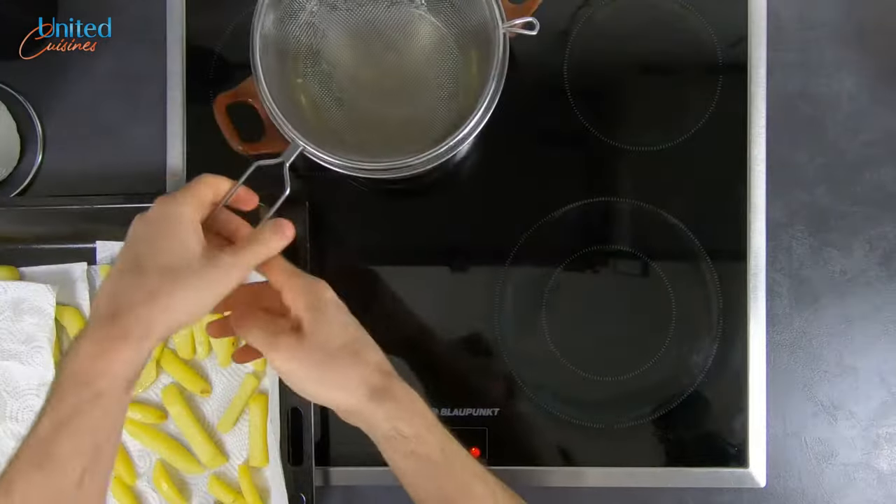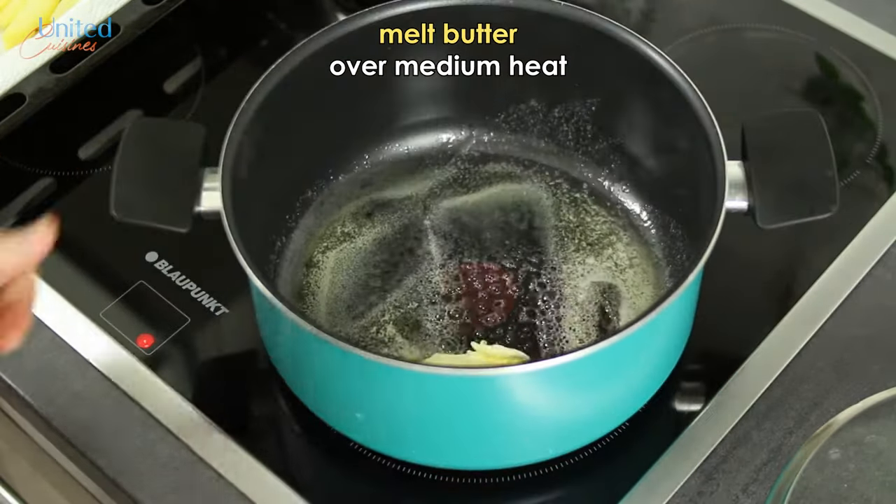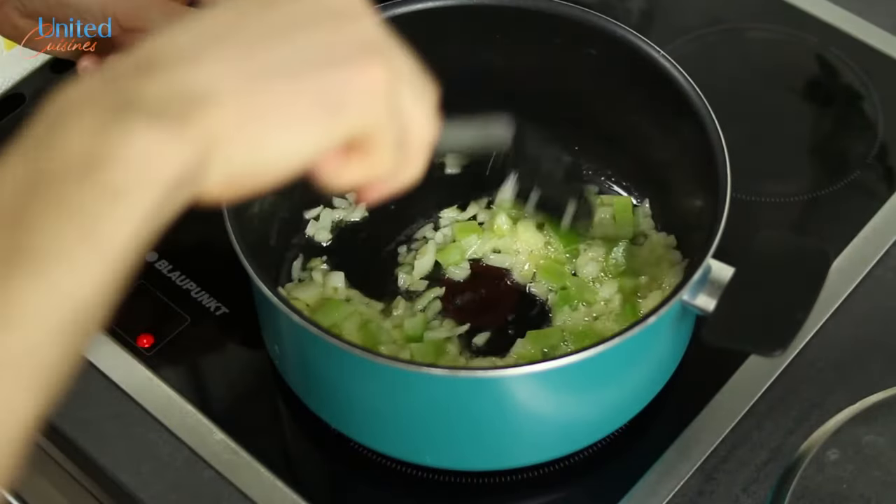Next up: our mussels marinière. Place a big enough pot with high walls over medium heat and start melting the butter. Add the chopped onion as well as celery and sauté for around five minutes till tender, then mix in the black pepper.